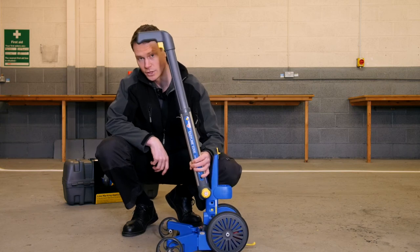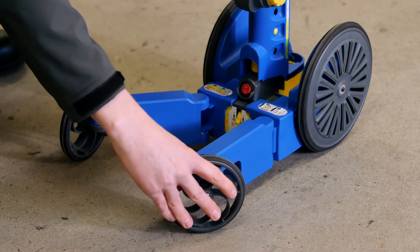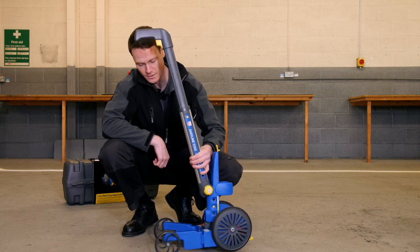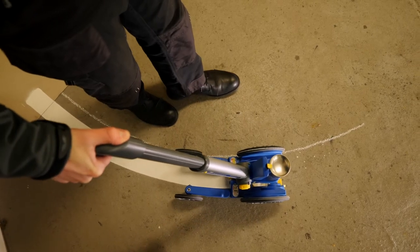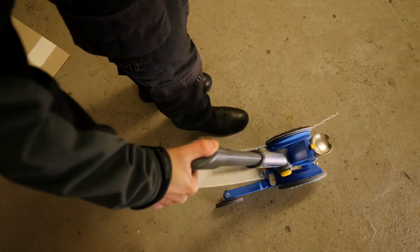To paint against some curbs or racking, we can change the configuration so it enables you to get nice and close next to the curb and racking and still get a straight line. For free hand marking, leave the wheels in line. With the EasyLine Edge applicator this enables you to paint a curved line, which is especially useful for sports courts and play areas.